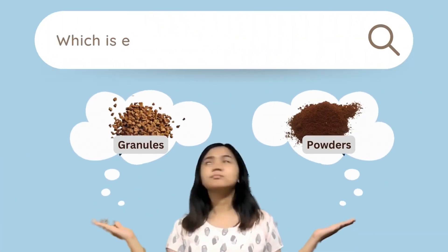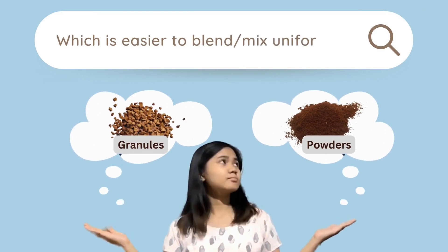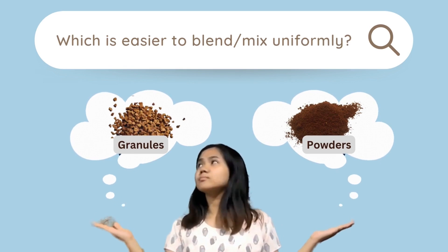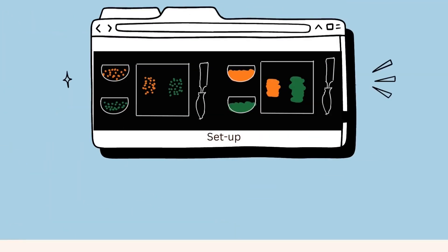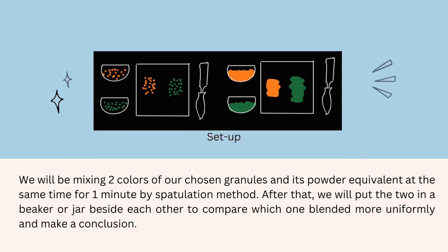We will be answering the question: granules versus powders — which is easier to blend or mix uniformly through a simple experiment. We will be mixing two colors of our chosen granules and its powder equivalent at the same time for one minute by spatulation method. After that, we will put the two in a beaker or jar beside each other to compare which one blended more uniformly and make a conclusion.